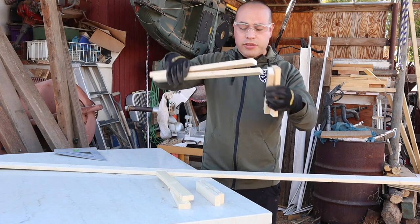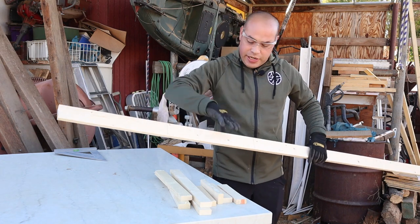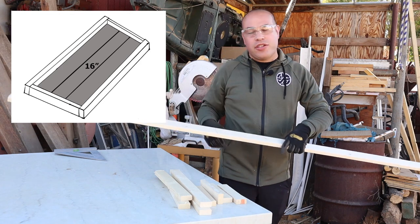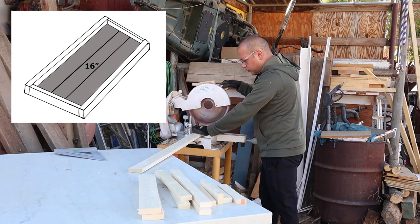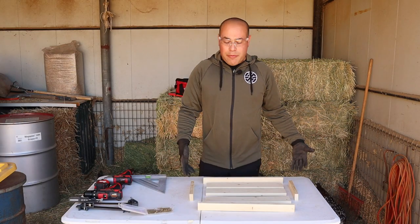Now that we've got our borders, we're going to work on what's actually going to serve as a tabletop. We're going to use three pieces — I measured them out to be 16 inches each. This is when you're going to want to use that 1x3 piece of wood. So we've got what's going to end up being our tabletop.